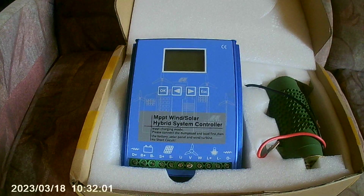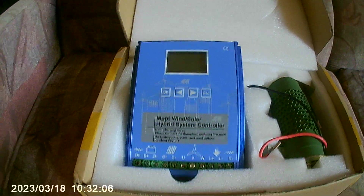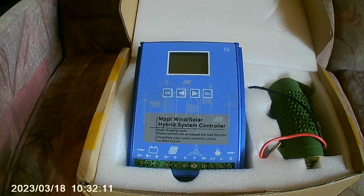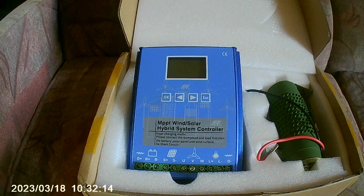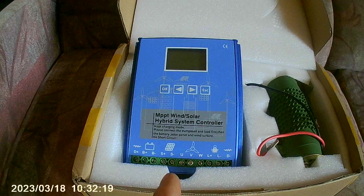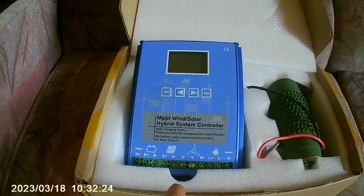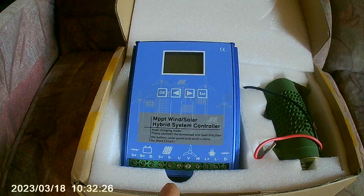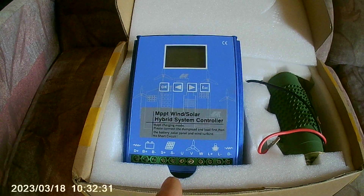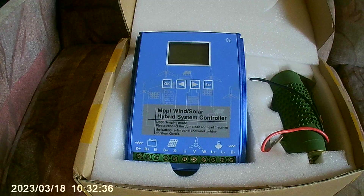I'll show you the sticker in a minute so you can see what I mean. At 24 volts, this charge controller worked incredibly — I have nothing but praise for it. However, here's the misleading part: the brake comes on at 32 amps. So 32 amps multiplied by 25 volts equals 800 watts. That means at 800 watts of turbine output, the brake engages to protect the charge controller.